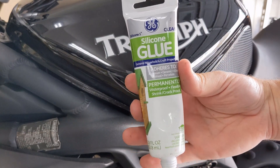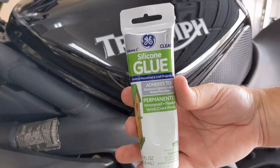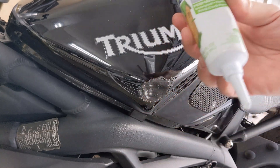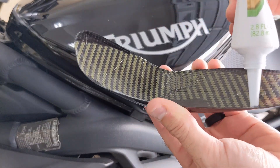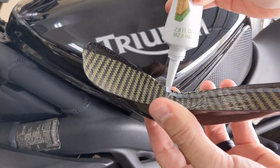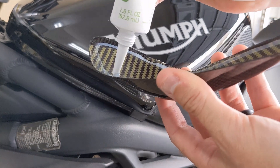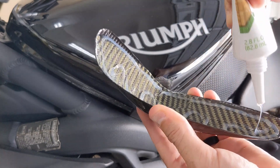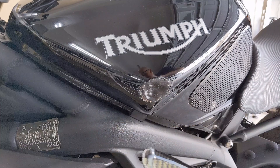For the glue, I'll be using this basic silicone glue that adheres to aluminum, ceramic, wood — you name it. Just a clear basic glue, this is from GE, you can pick this up at any hardware store. Then we're going to go ahead and put a nice bead of glue all along the edge of this slider, and then do a zigzag pattern down the inside of it.